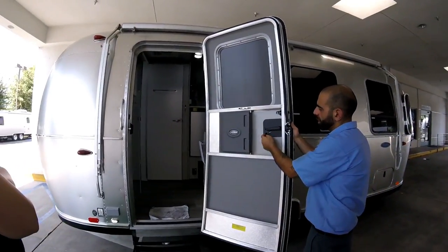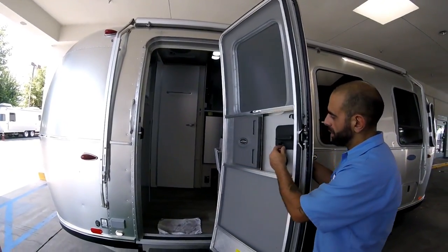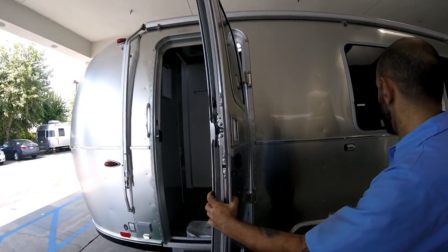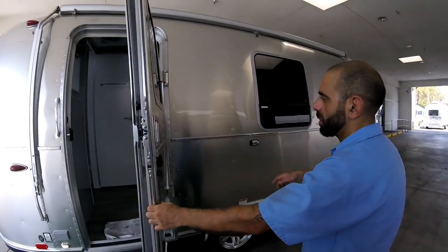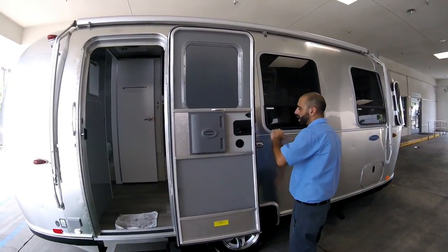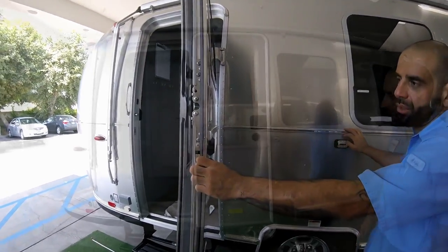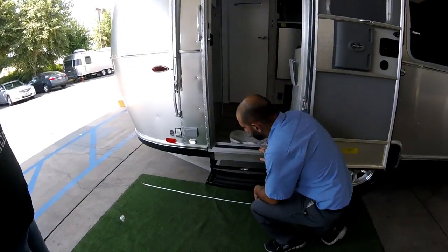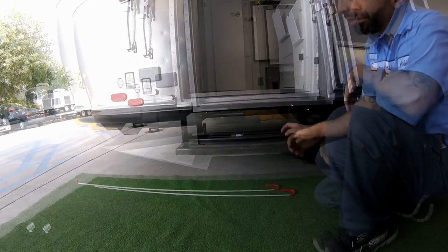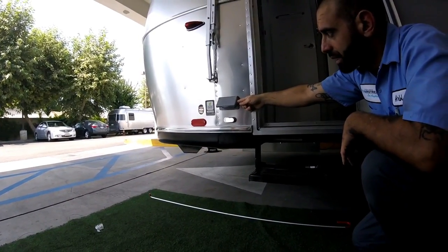This is just like a house door — you can lock it and go. You have a deadbolt, accessible from outside or inside. It has a catch here that's pretty strong — it'll catch the door automatically. You don't want to really slam it, though you won't bend anything — just don't put a dent in it. Your step goes up and tucks in. You have an outside GFI plug.